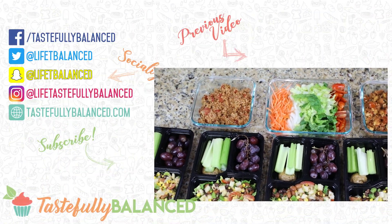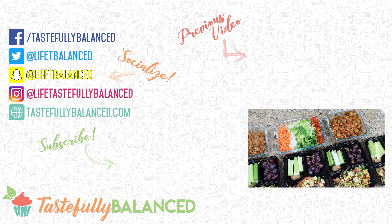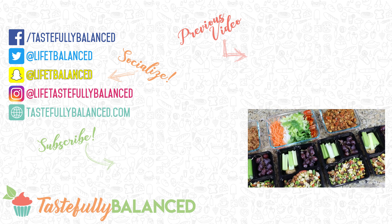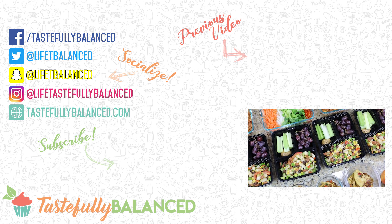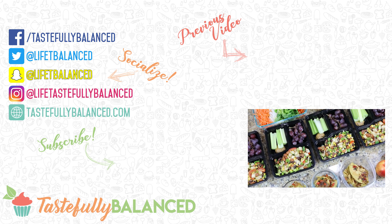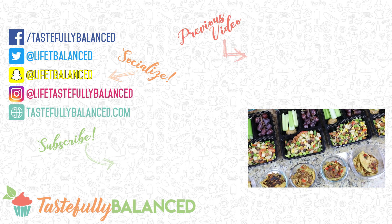There you go — that is my Tex-Mex meal prep for the week. That wraps up my plant-based meal prep for the month of January. I'm really excited to start on my new series, which I hope you enjoy, and I hope you stick around next week for that. If you guys love meal prepping, please comment, like, share, and subscribe. And as always, live life tastefully balanced.